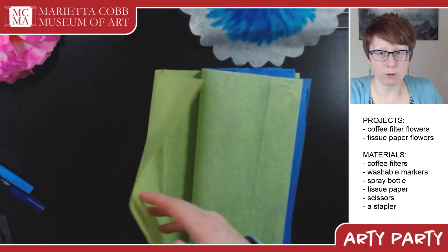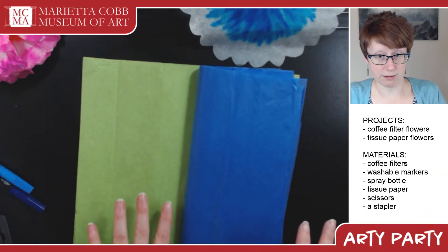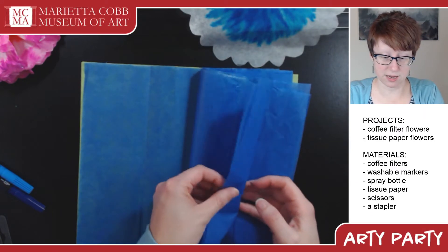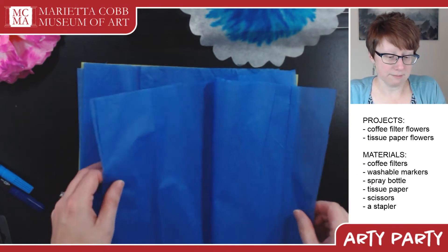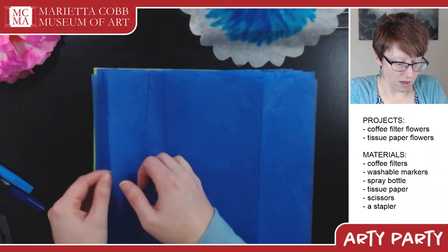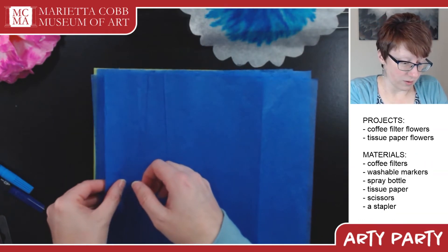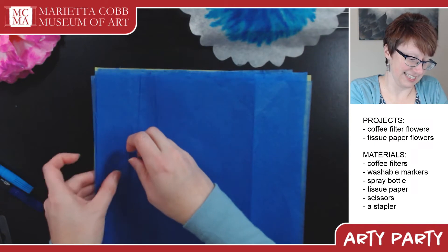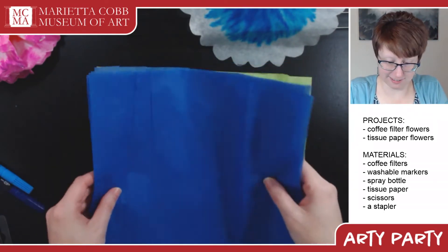I've got a couple of green pieces so it looks like there are leaves underneath my blue flower, and then six little sheets of blue tissue paper. Square is good; if they're a little rectangular, it doesn't matter. Just make sure they're all going the same way and lined up pretty well. Get all your edges lined up on one side, because we are going to fold these — we are going to do the fan fold.